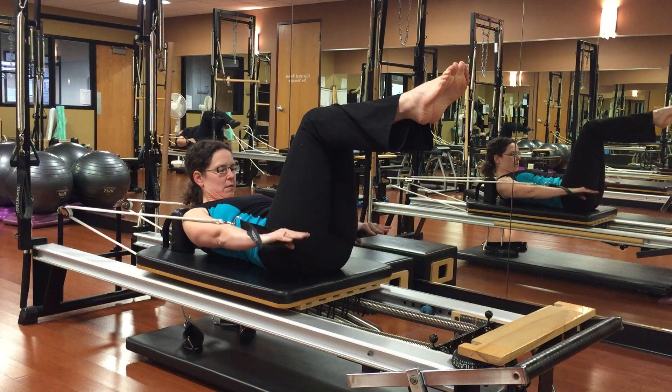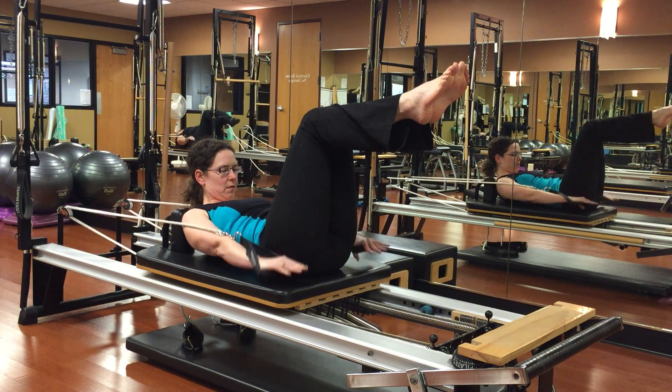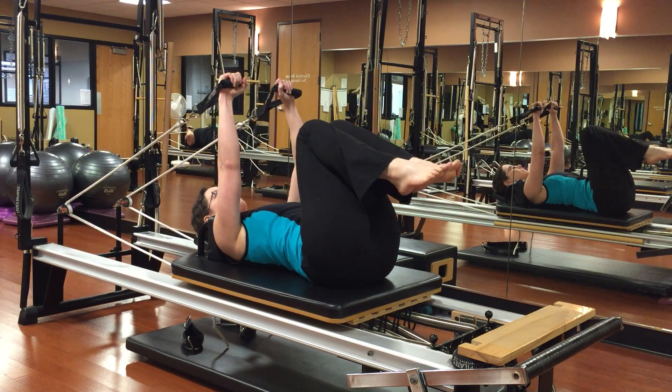Last one. Inhale, two, three, four, five. Exhale, two, three, four, five. And rest. Slowly let go of that carriage. Beautiful.